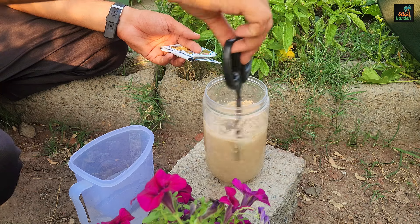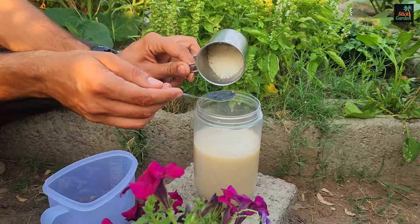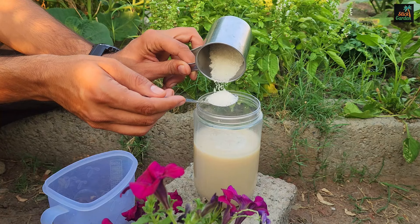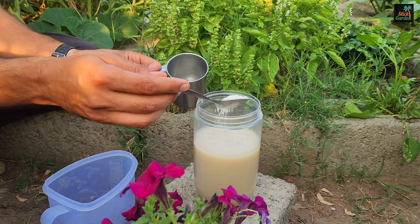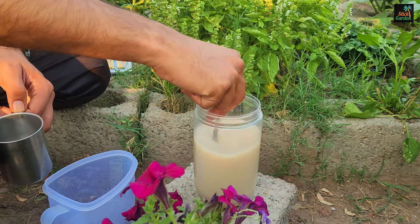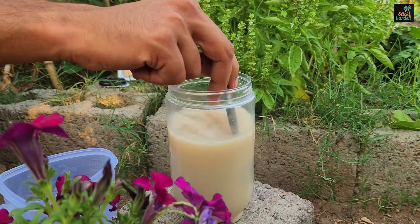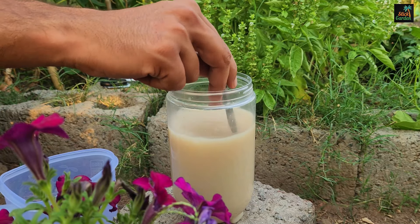Then add one tablespoon of sugar and combine thoroughly. Warm water and sugar are required to activate the yeast, which is a type of fungus. To avoid direct sunlight, cover the container with a dark cloth or container.